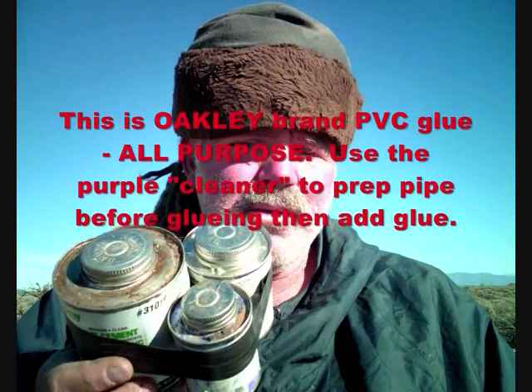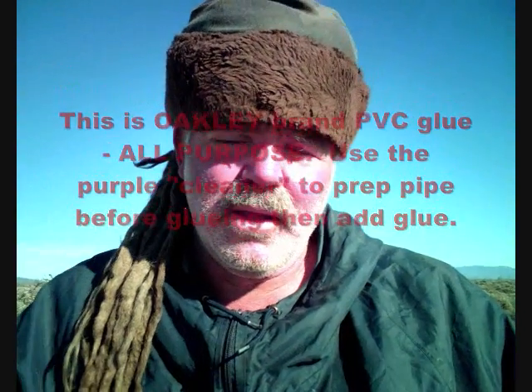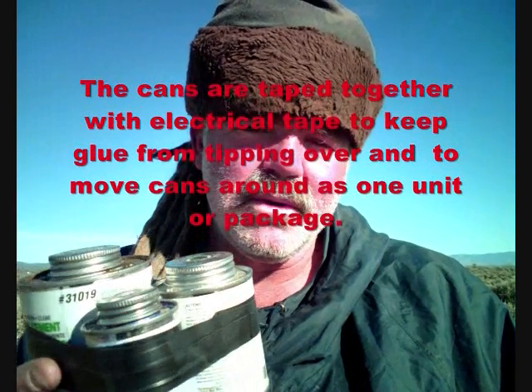It's cheaper, it's stronger, it's sunlight resistant — that's good reason to use this. This is blue. You can see how I have it taped together — three cans taped together. I learned that trick from plumbers. It keeps the cans from tilting over and spilling the material.